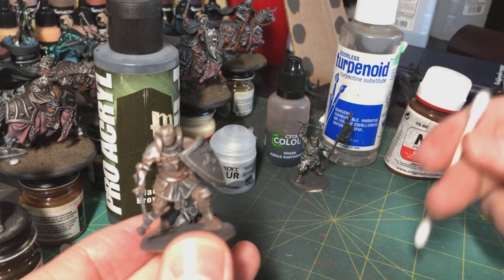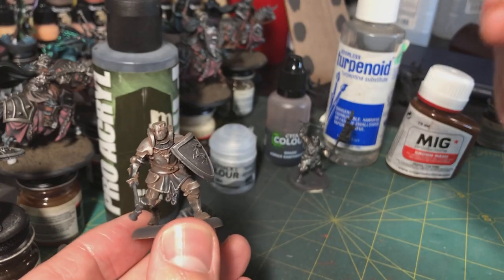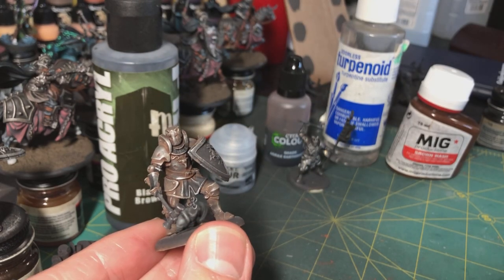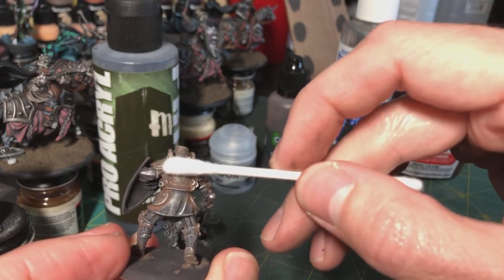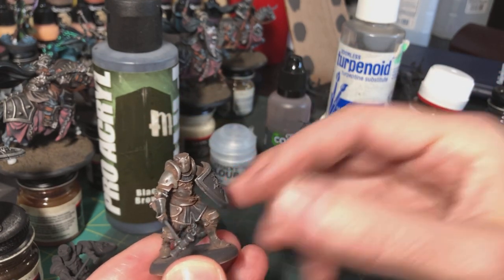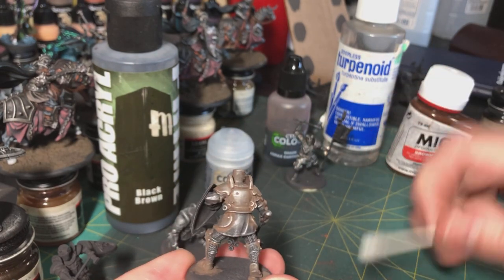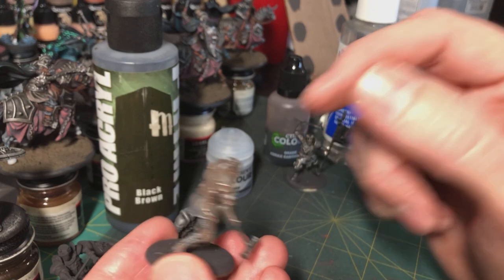You apply the enamel wash, let it dry, then pour a little bit of odorless turpenoid or mineral spirits into your palette. Get a Q-tip, get a little on there, rub some excess off on a towel, and then spin the Q-tip over the surfaces — rather than scrubbing, just spin it. Flip it to the other side, keep going. That moves the wash into the crevices even more and cleans it off the raised surfaces. You can see this guy looks pretty grungy right now, which is what I'm going for.